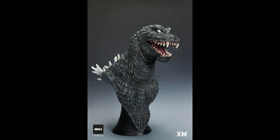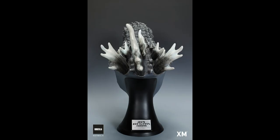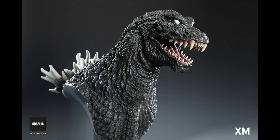Check out the size here next to the XM Studios staff. It's about 23 and a half inches tall and it's made of polystone rather than vinyl. Polystone makes it heavier but also more detailed — it weighs about 17 and a half pounds.